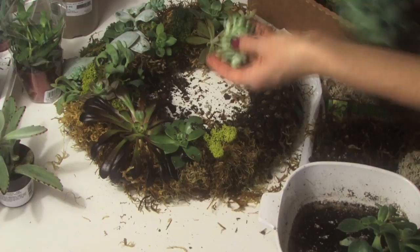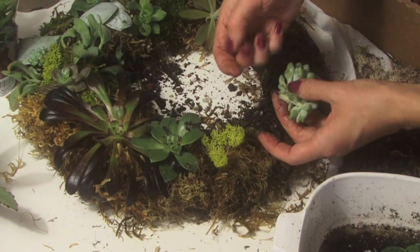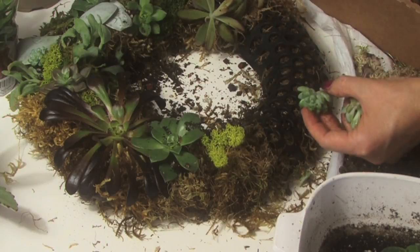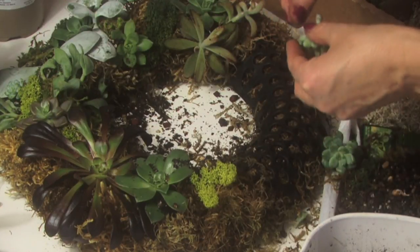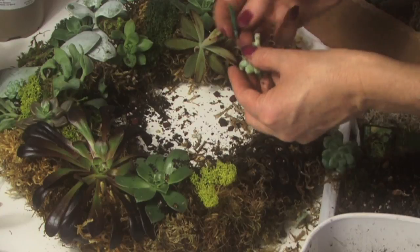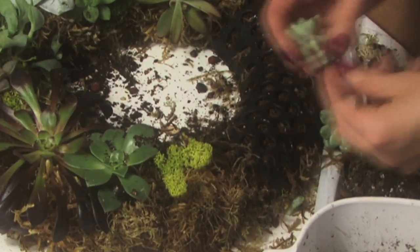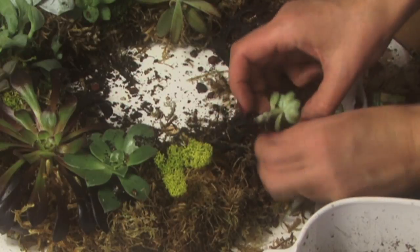Now if you have larger succulents, you can actually cut them and use them in several areas. Cut them to make sure you have a section that will go into the moss. Wrap it with the floral wire and insert the sticks into the wreath. It will eventually grow roots and detach.